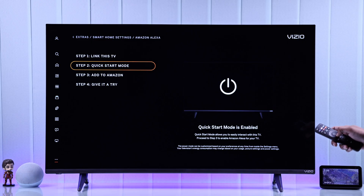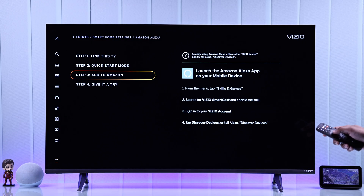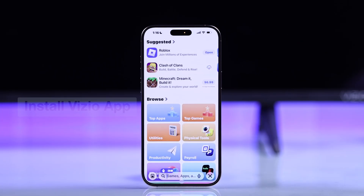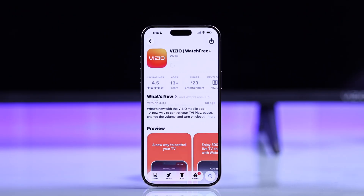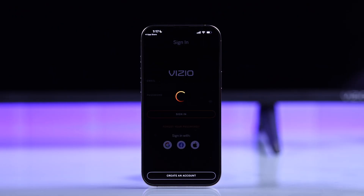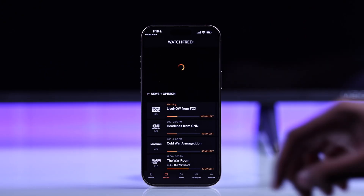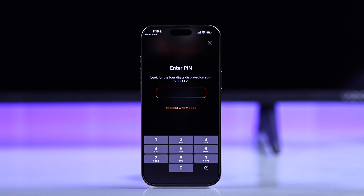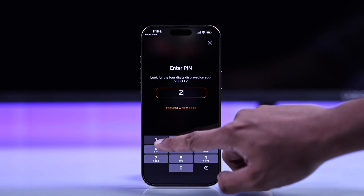The third step is adding your TV to the Amazon Alexa app. To connect your TV to the Vizio app, just install the Vizio app, log in with your Vizio account, then go to the Remotes tab, tap on your Vizio TV, and connect it by entering the pin that's visible on the TV screen.